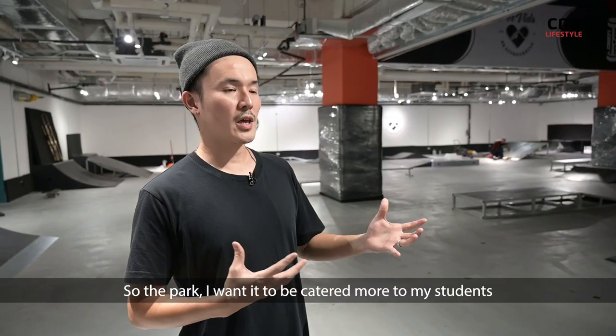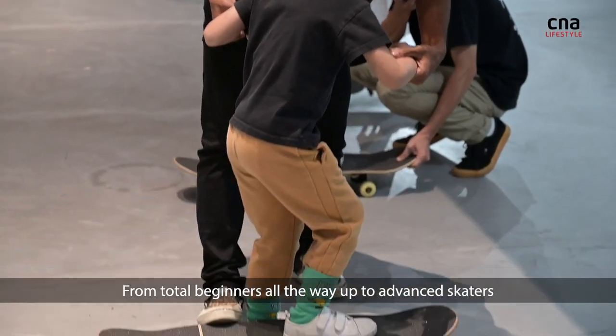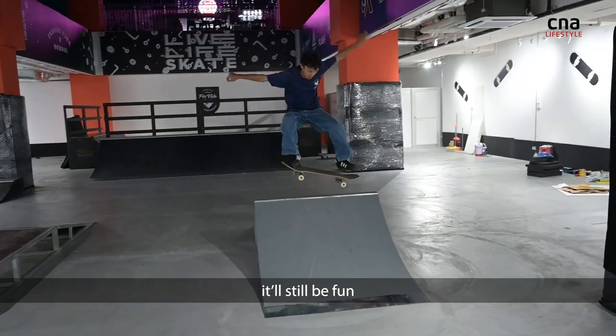The park — I want it to be catered more to my students, to be conducive for learning from total beginner all the way up to advanced skater. It will still be fun.